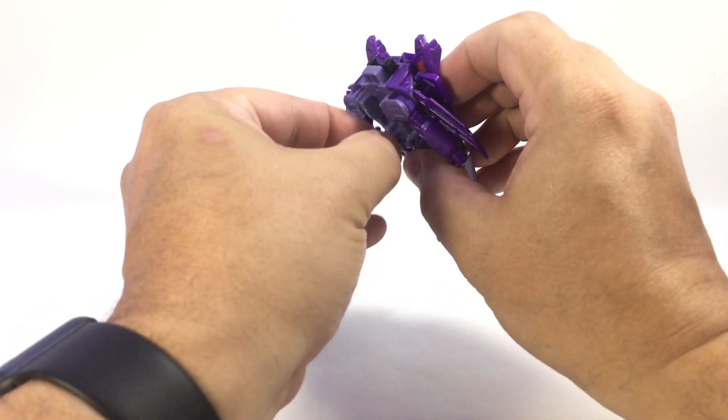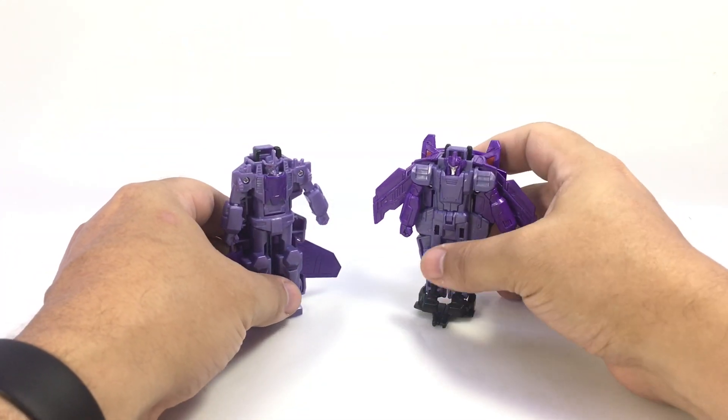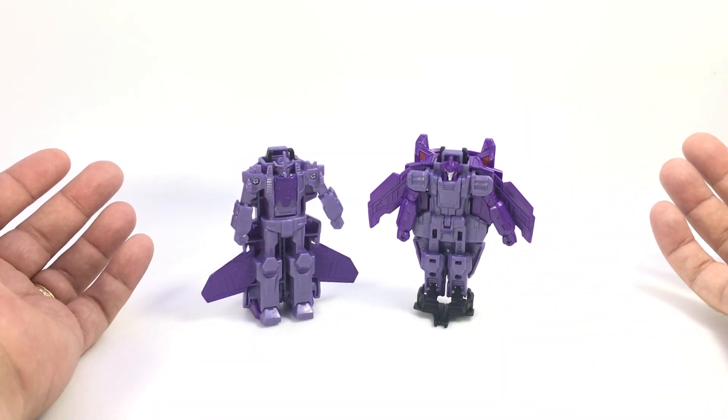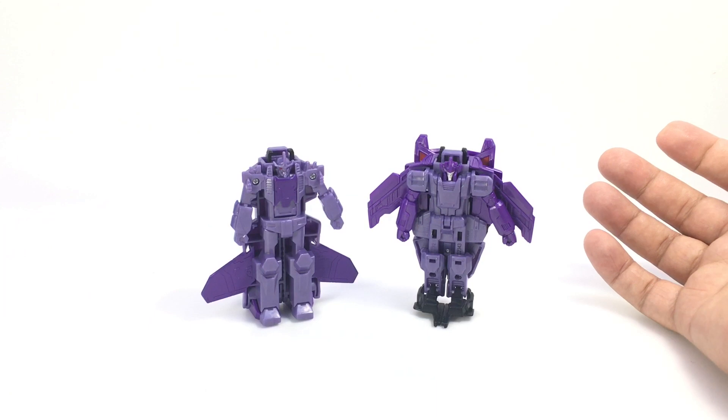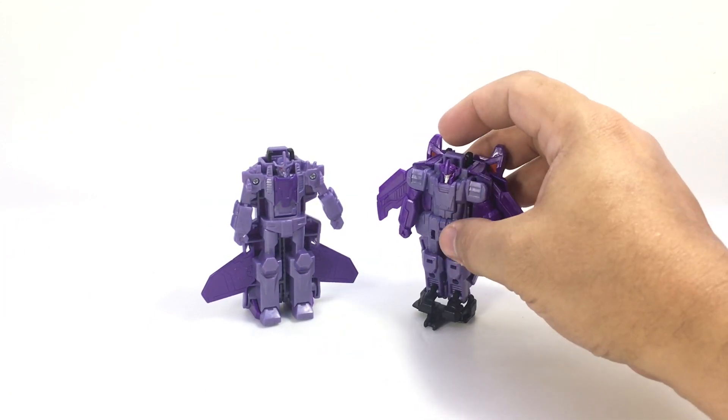Again, very simple transformations here to robot mode, but they're kind of nifty. Like I said, just repaints of the previous Autobot combiner. Not super posable — that's about it. And you really got to be careful with him because he does like to flip on his ankles; they're not super sturdy.